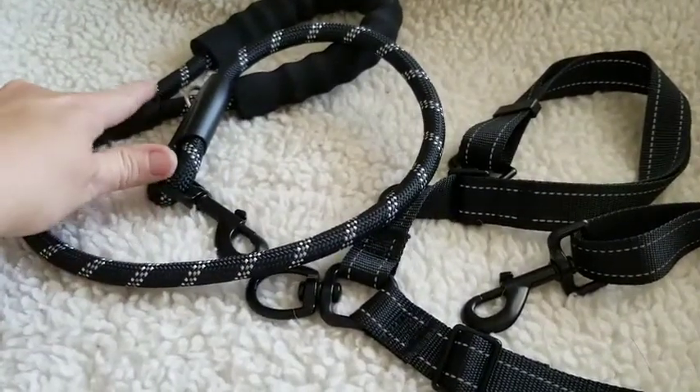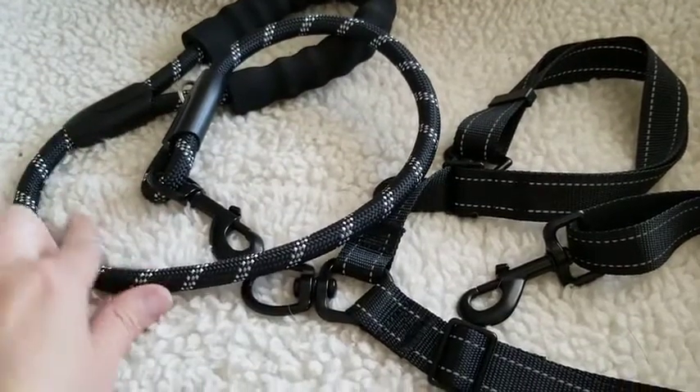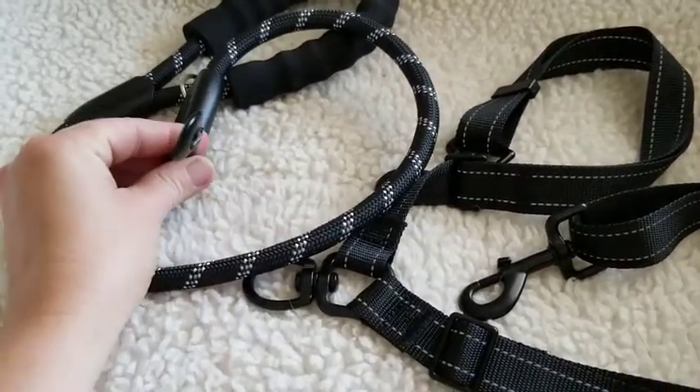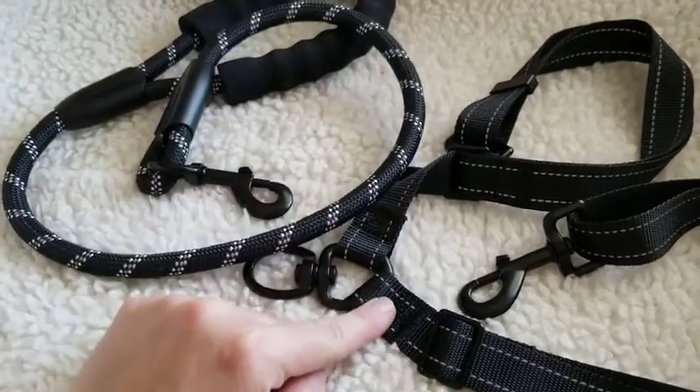We have all of the junctions encased in a plastic casing to keep it safe, and we have the same heavy-duty clips, 360-degree swivels, and the splitter down here.